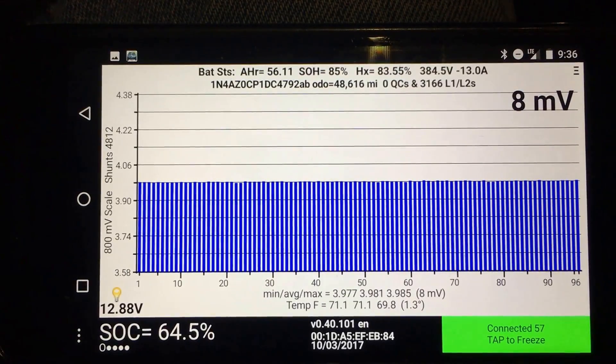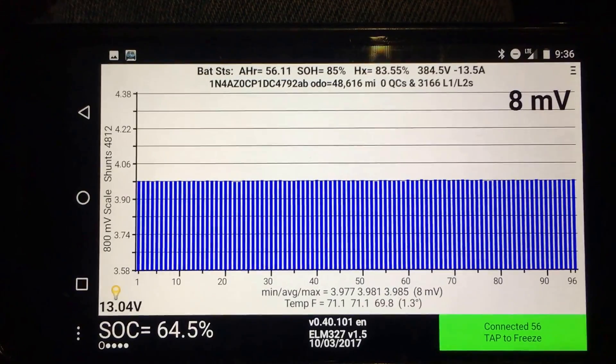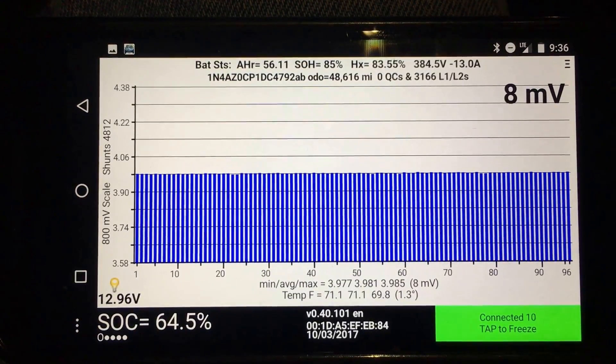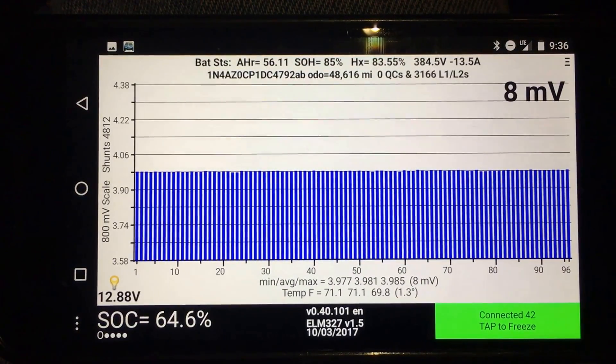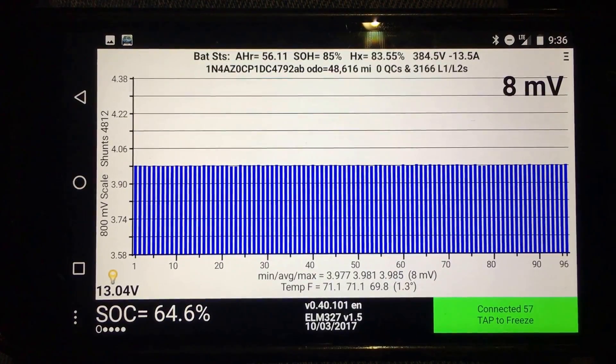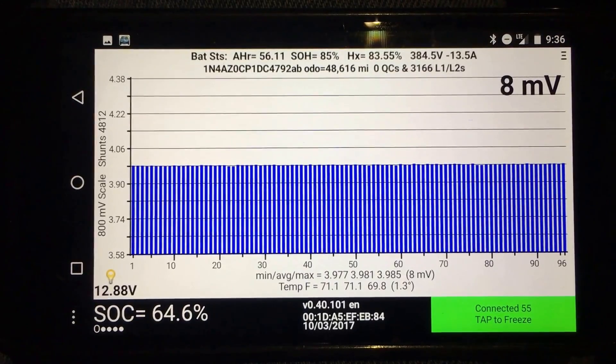The VIN is there, which I've obscured — there's a setting for that — and you can use that to verify that the VIN matches the one on the driver's side door sticker and on the plate near the top of the dash. You can verify the odometer is within a mile or so of the dash odometer. The number of quick charges — my car doesn't have the CHAdeMO inlet, so it's zero. The number of L1 and L2 charges has quirks; I wouldn't really depend on that.